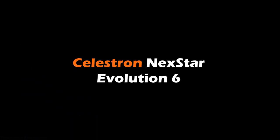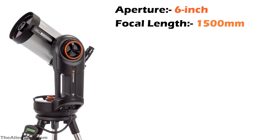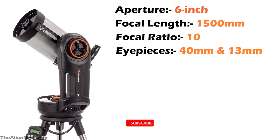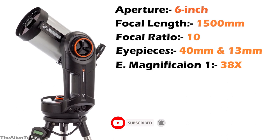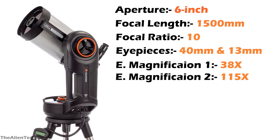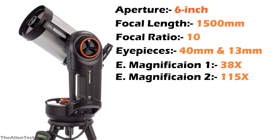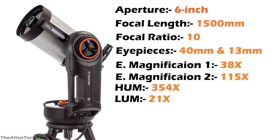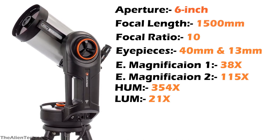Let's see the details of the Celestron Nexstar Evolution 6. This telescope also has a 6-inch aperture, a focal length of 1500mm, and a focal ratio of f/10. This telescope comes with two eyepieces — one 40mm and one 13mm — giving you 38x magnification with the 40mm eyepiece and 115x magnification with the 13mm eyepiece. As both telescopes have the same aperture and focal length, the highest and lowest useful magnification is similar: 354 times and 21 times respectively.